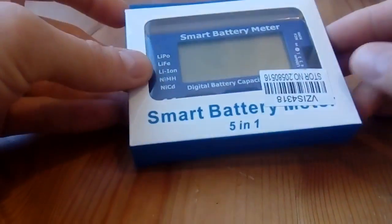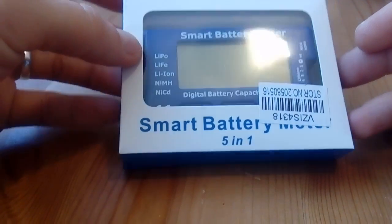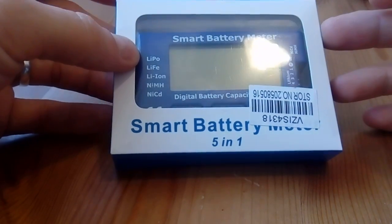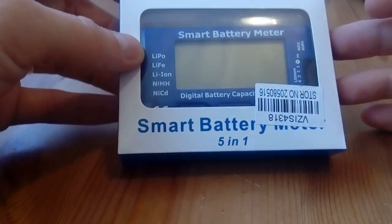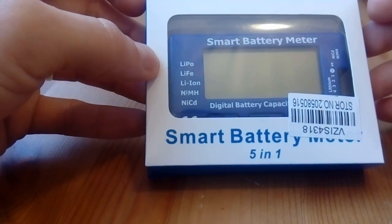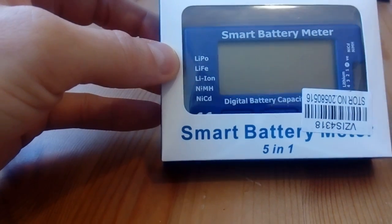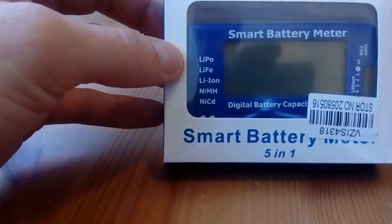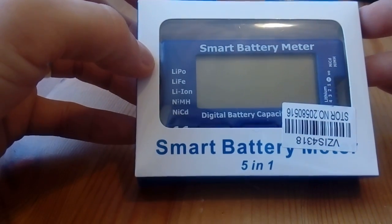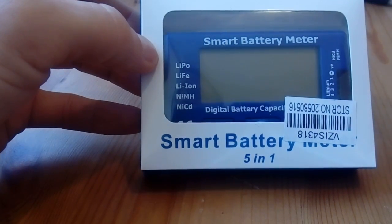Hello everybody, just a quick review of this smart battery meter. I bought it on eBay for about $4.50 with delivery. I checked on the internet to see if there were any reviews of these but I couldn't find anything, so I thought I'd do a quick review for you guys.